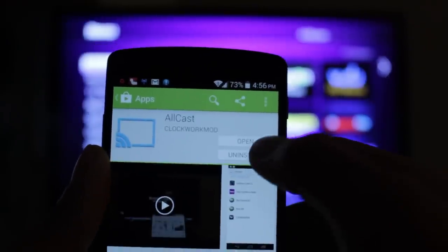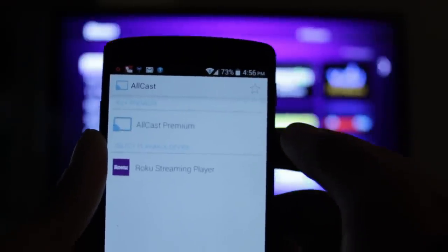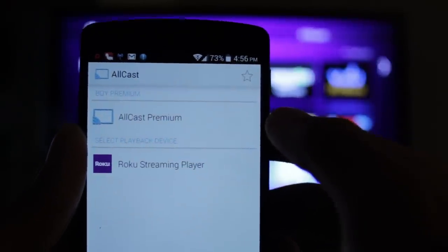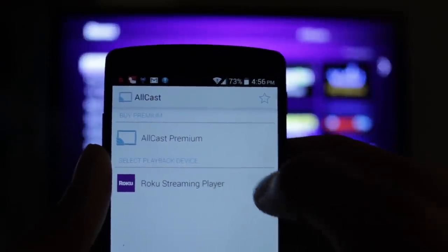So in Allcast, you want to download it and open it up. When you open it up, it's going to search for players. And hopefully, if your Roku is connected to your Wi-Fi network, you should see your Roku streaming player. So just select that.